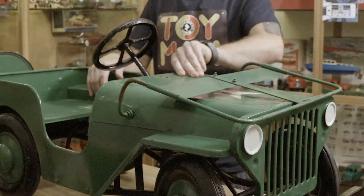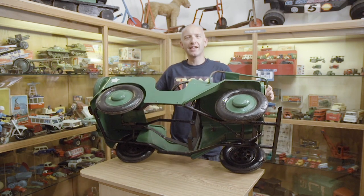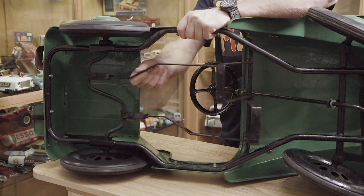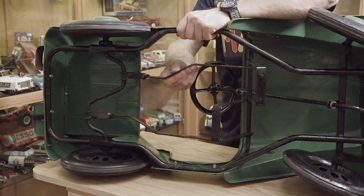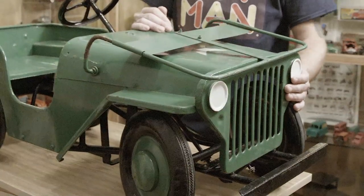Made from thick heavy steel with a metal steering wheel. If I tip it up on its side you can see how well made it is, with a simple mechanism to drive the back wheels. You can see how durable this toy really is — being made of thick steel, these lasted for years and years.